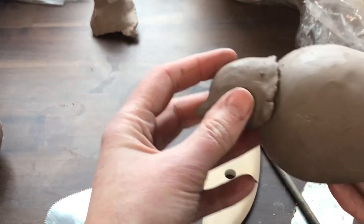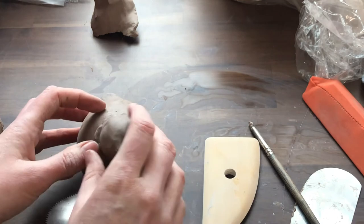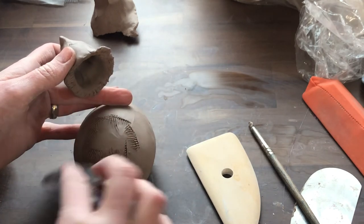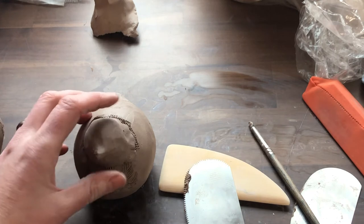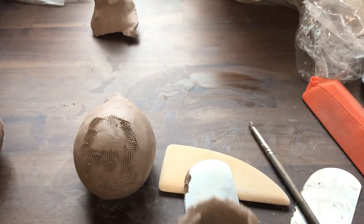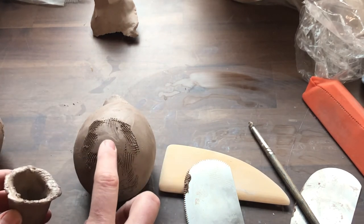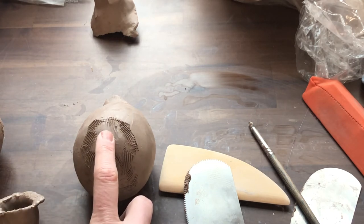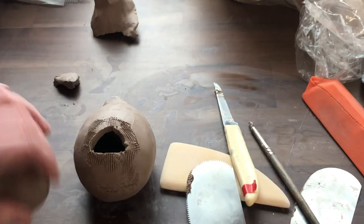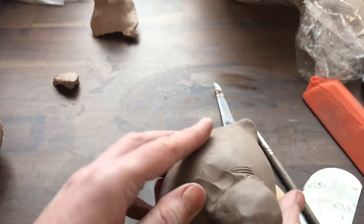I originally planned to put the head here, but as I've sat with it I think I prefer it to be up here. So I'm going to grab my scoring tool and score — it's okay if I'm a little bit messy because I'm going to smooth it again later. It's a good idea to add slip to the drier of the two pieces. And now that I'm putting this on, I actually don't need this extra clay — I can make this whole bird a little bit lighter if I just cut that extra clay out. Then I'm going to work on smoothing this head in place.